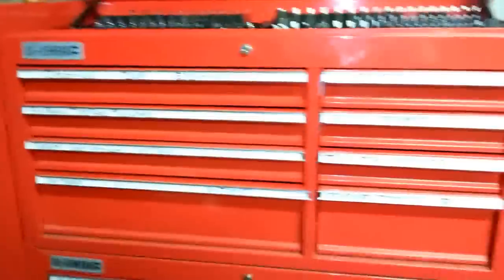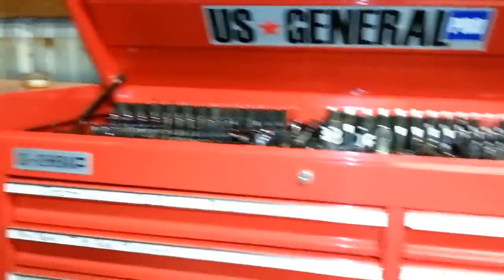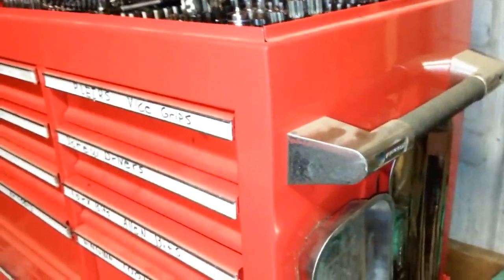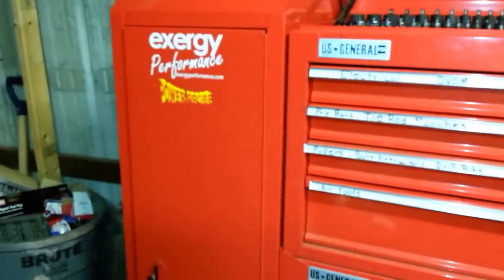Alright everybody, I'm going to do a video of this US General Harbor Freight toolbox. I've had it for probably a year or so now. I just wanted to go over it and show you the quality of what it is for the price. I don't think it's a bad deal. I have the bottom, the top, and the side box.